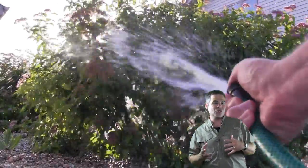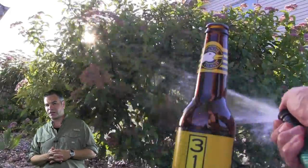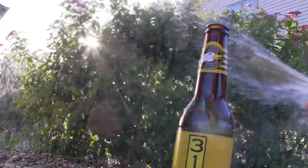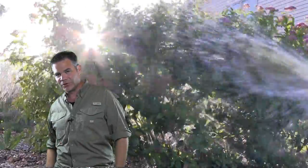Of course, this is a great excuse to drink a craft beer like I am here with this 312 from Goose Island. Mmm, it's a sweet wheat. It sprays the aphids or it gets the hose again. I know, sorry, I couldn't resist.